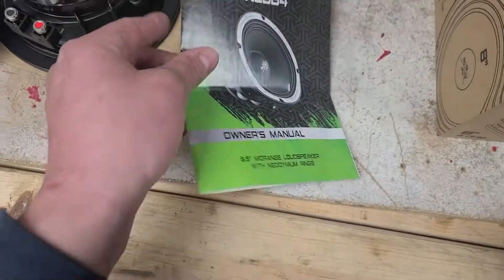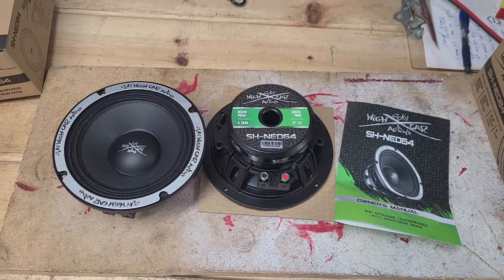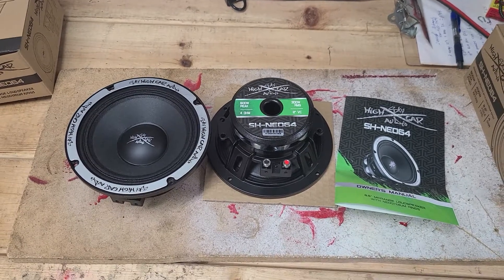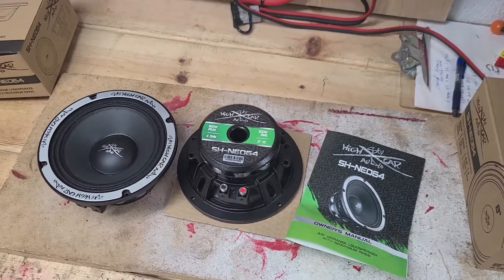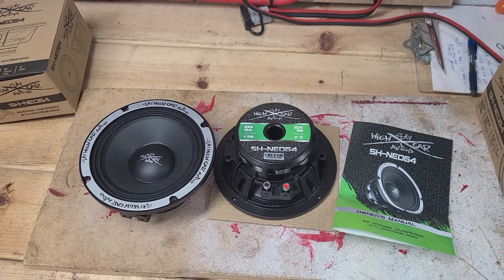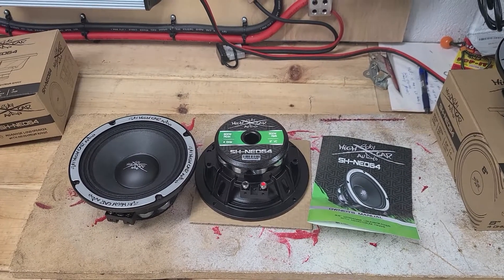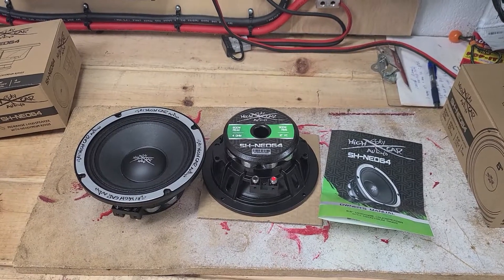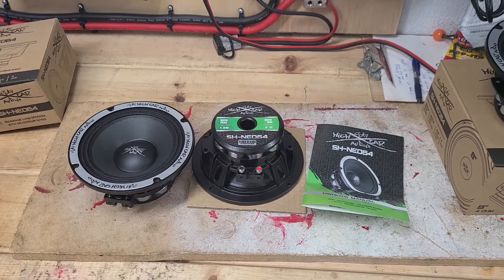That's a wrap on this quick little review video of the Sky High Car Audio six and a half neos. I'm a local dealer here in Twinsburg, Ohio. Feel free to like, subscribe, and share. If you have any questions, leave a comment or send me a message on Facebook or Instagram — all my information is in the video description. Have a good one!